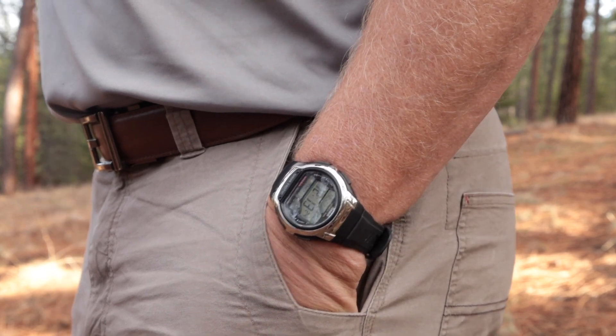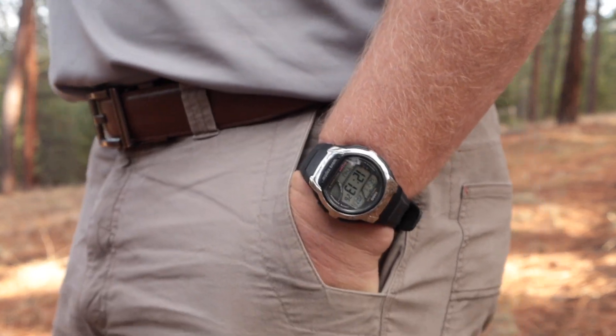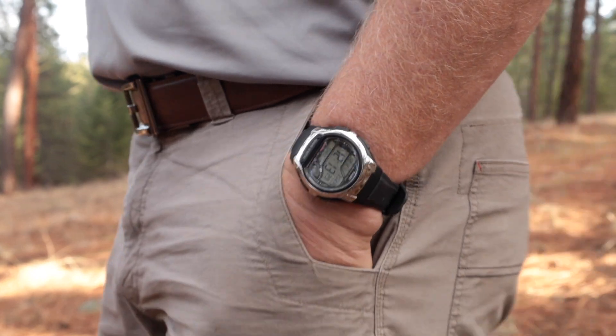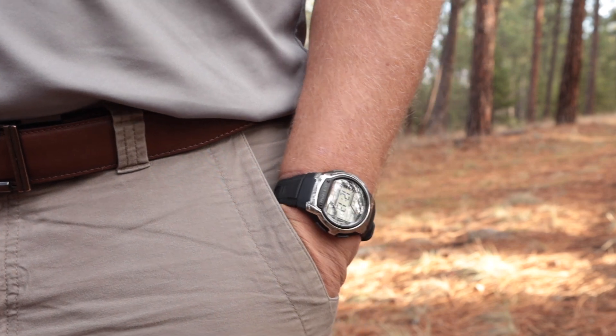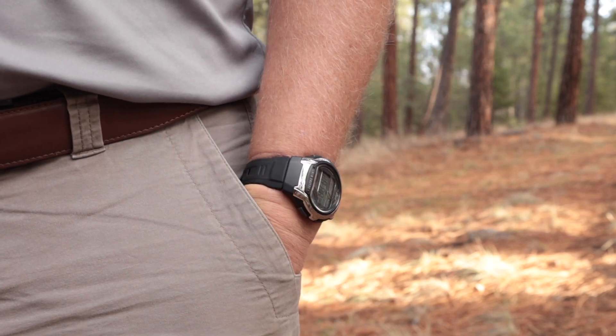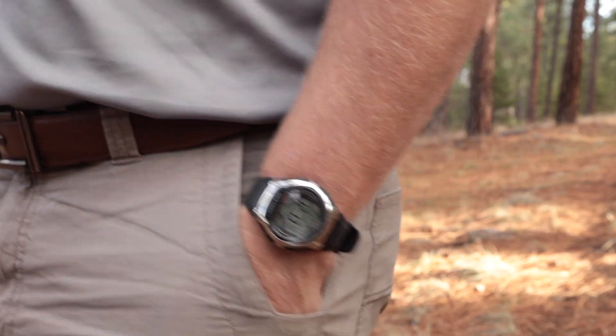I'm not a huge fan of these kinds of buttons because there's just a lot of surface area to press. With my F201, similarly, when I grab the case, I'm constantly pushing a button on there — it switches modes and all that. Not a huge fan of that style of button, but that's the way it goes.